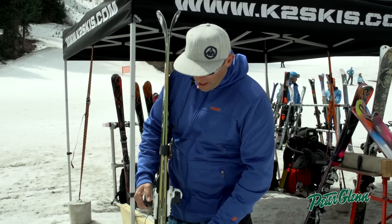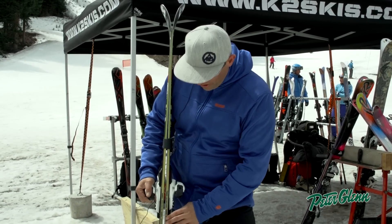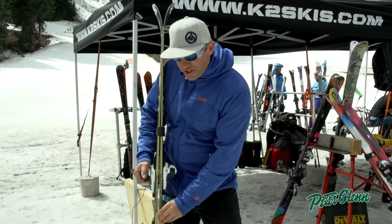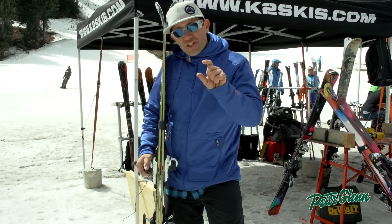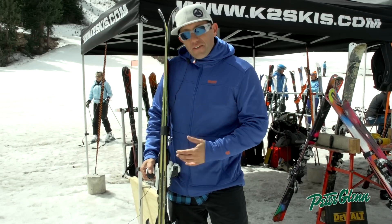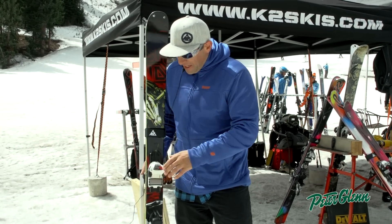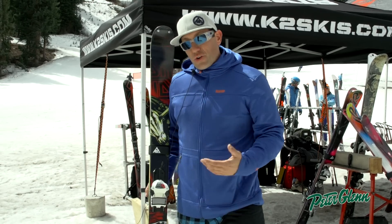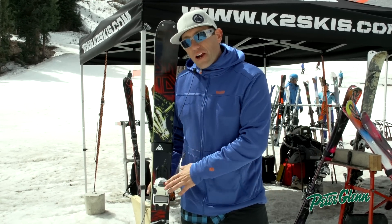It has a 90 millimeter waist and a vertical sidewall for edge hold. We use Absorb technology, which is actually from snowboard — it's a urethane sidewall that allows the edge to give a little bit when it lands on rails, so for a park ski it's very, very durable. Again, 90 millimeter waist, uses all-terrain rocker in the forebody and in the tail. A great all-mountain twin tip here in the Iron Maiden.